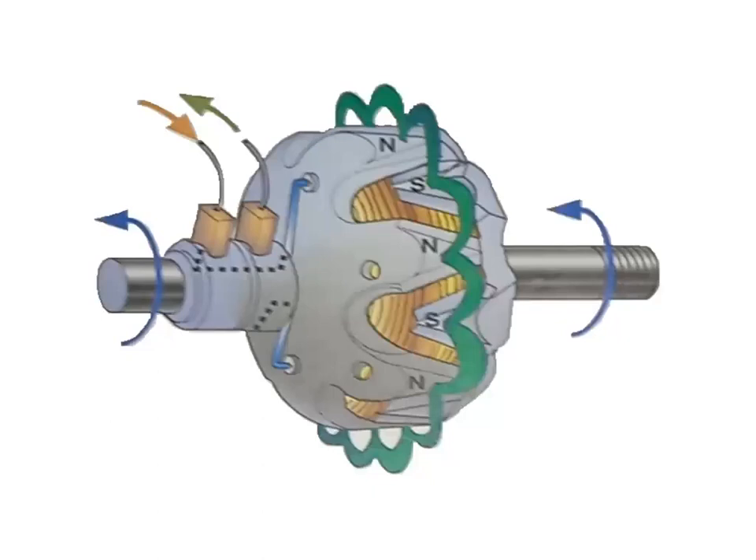When the engine starts, the rotor revolves inside the stator and the rotor magnetic field cuts across the stator windings. Notice that the rotor poles around the circumference of the rotor alternate as north and south poles. When the alternating magnetic poles on the rotor cut across a stator winding, AC is produced in the windings.